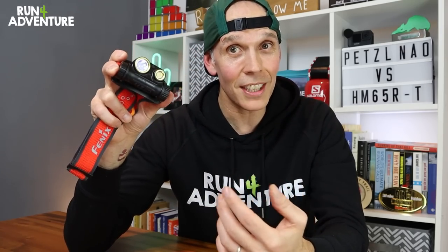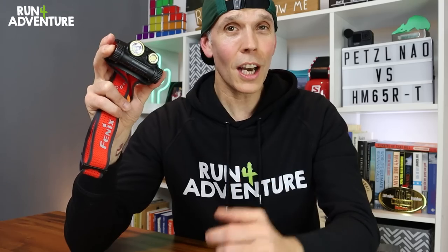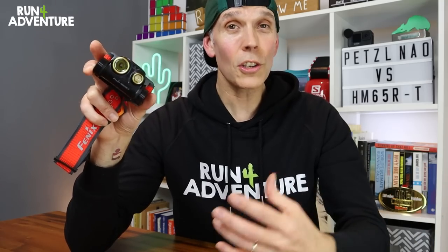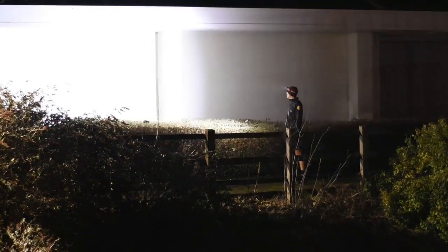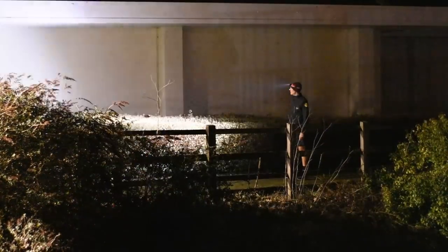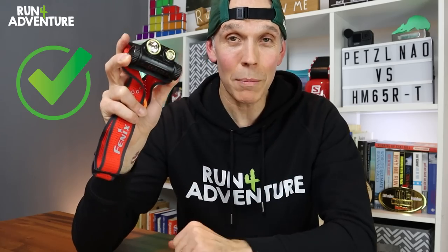I actually like the simplicity of the Fenix unit — just clicking it to medium mode at 400 lumens for a great light and 10 to 12 hours burn time. And if you need to switch it up to 1300 or even 1500 lumens using the dual light mode with flood and spotlight working together, it's so simple to do. If you're running and come to a super technical area, you just hit one button and get that brighter light. So when it comes to burn time and maximum output, the Fenix has to take it.